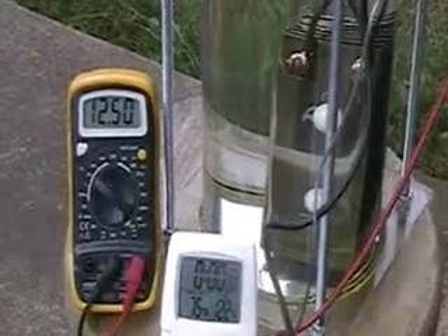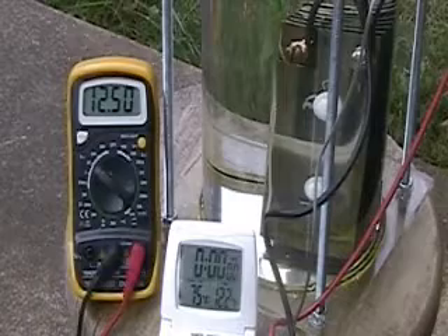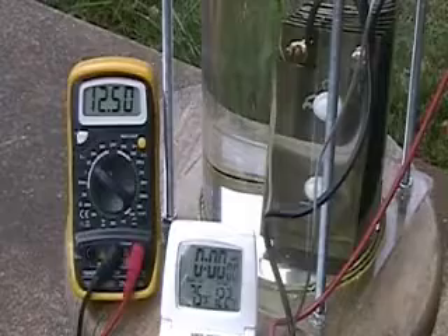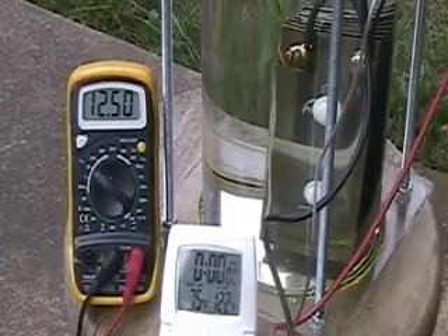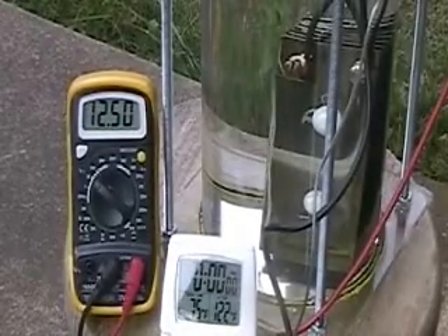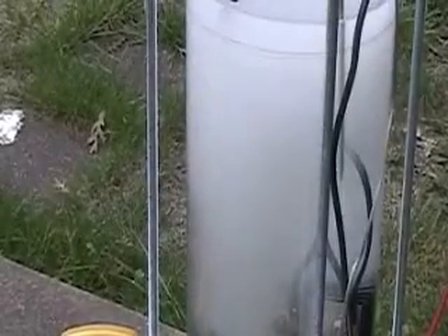What you're looking at on the bottom is the temperature — it's 75 degrees out here, it's in the water right now, and as you can see we're starting off pretty hot. We're going to turn it on and let this thing run for about 10 minutes to see what happens temperature-wise. The amp is 25 amps.